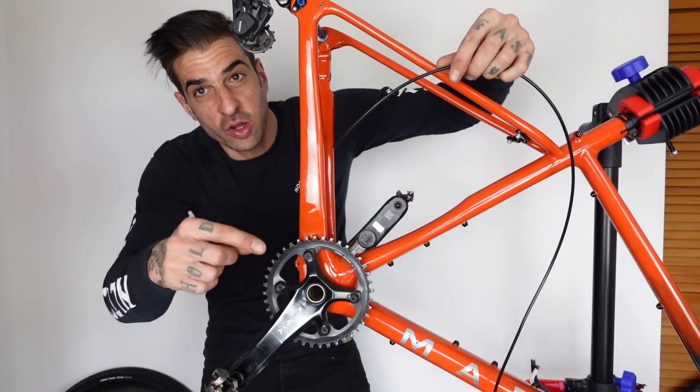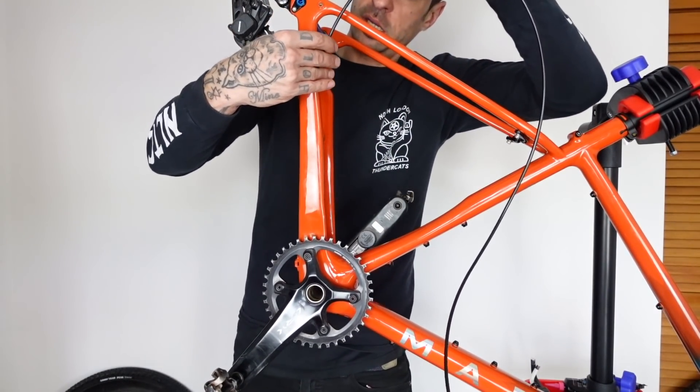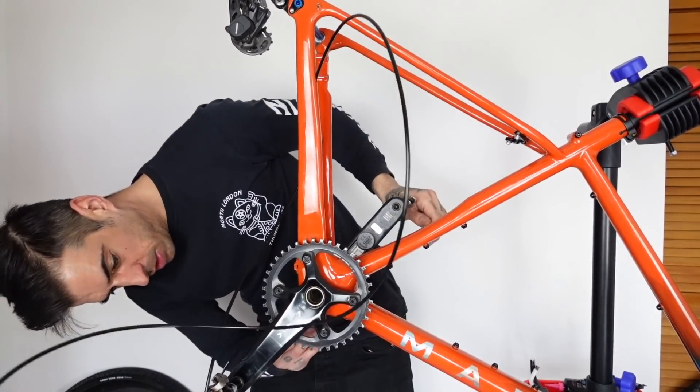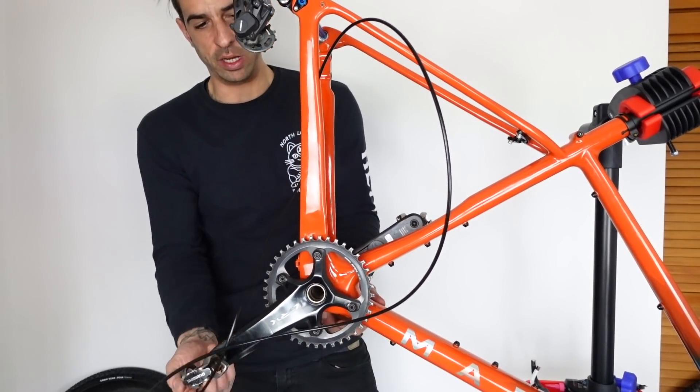I was actually going to go from the top down to the bottom, but because of the way this frame is set up I think it's actually a lot easier to go this way. There's a large hole at the end and hopefully I'll be able to tease the cable out a little bit easier.